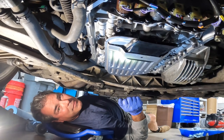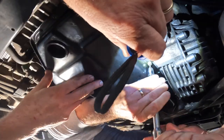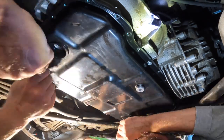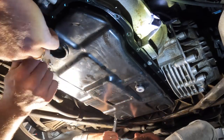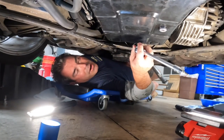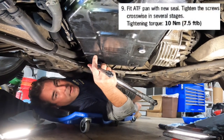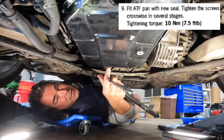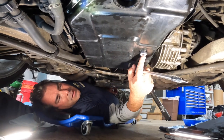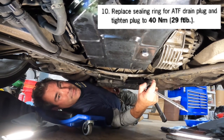I think we're ready to put the whole pan back on. We got all of the screws back in — went on a lot easier than I thought. Now we're going to torque them up to seven and a half foot-pounds using the star pattern, going across and across. I'll get this done off camera. Once we get that done, I'm going to torque up the drain plug to 29 foot-pounds, and then we'll start the fill.